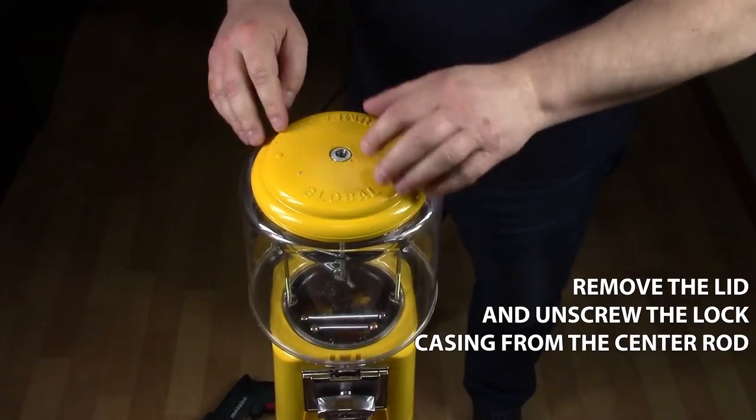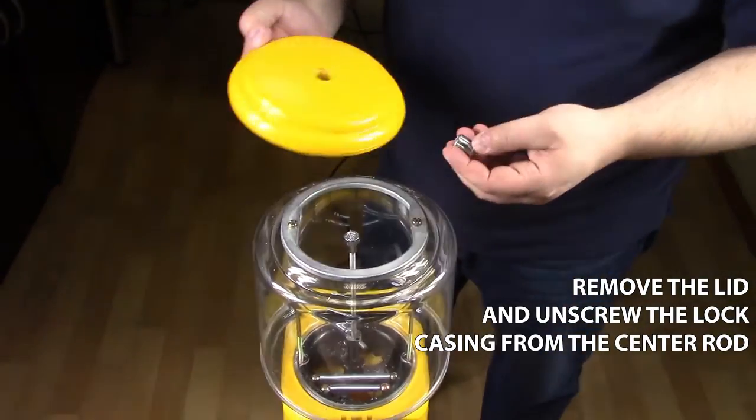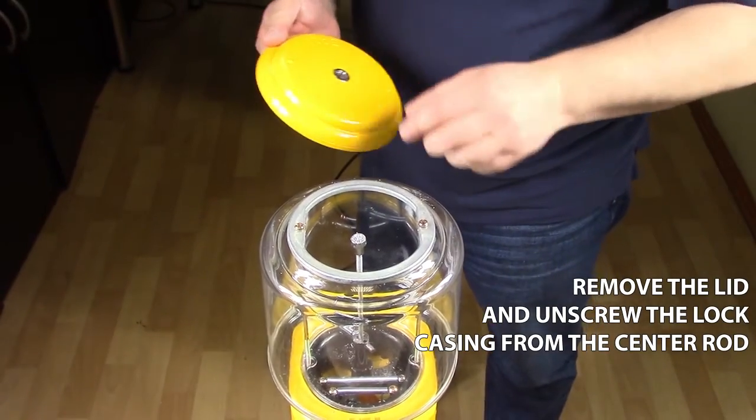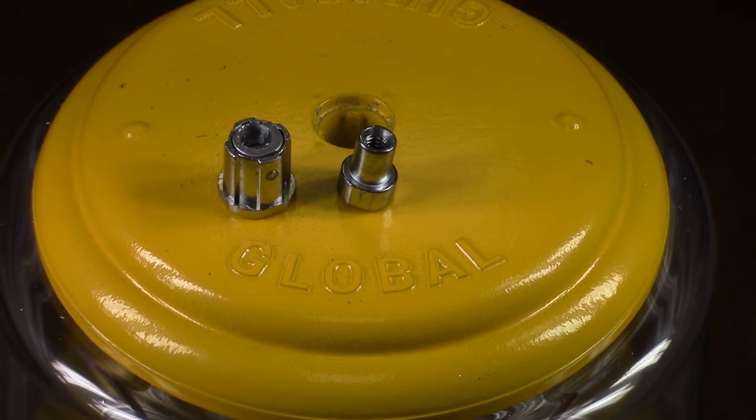Remove the lid and unscrew the lock casing from the center rod as shown. You are now able to replace your lock and key.